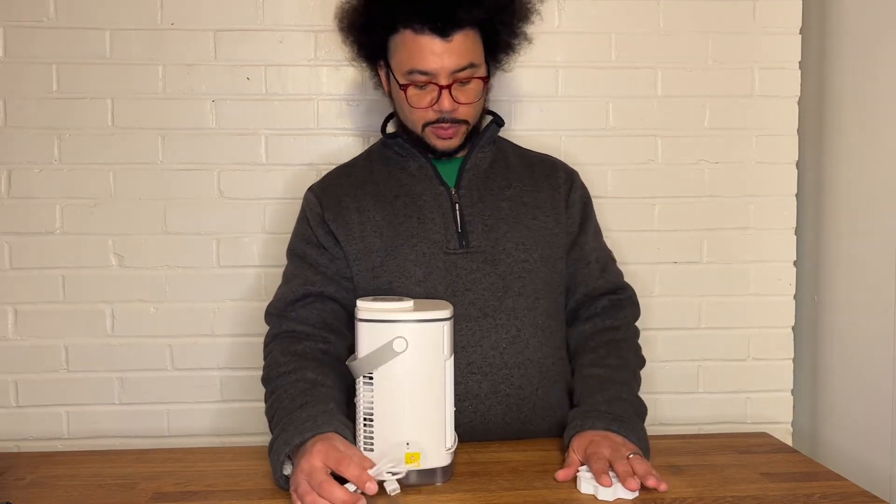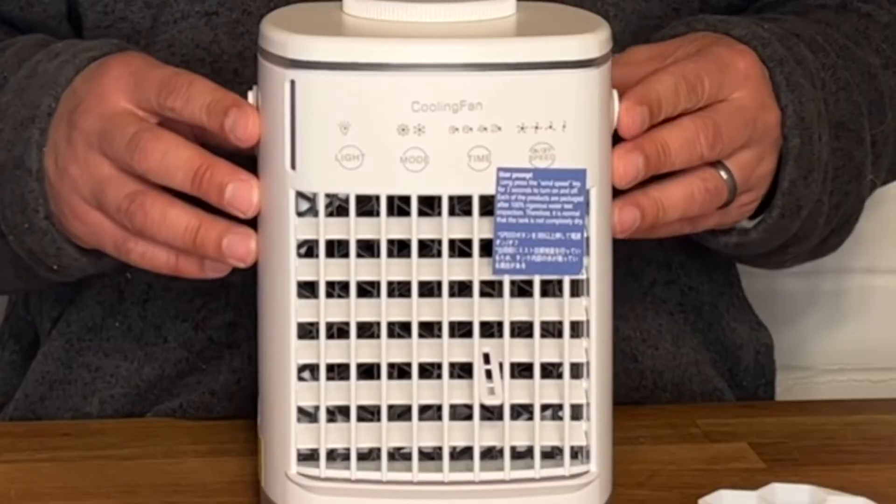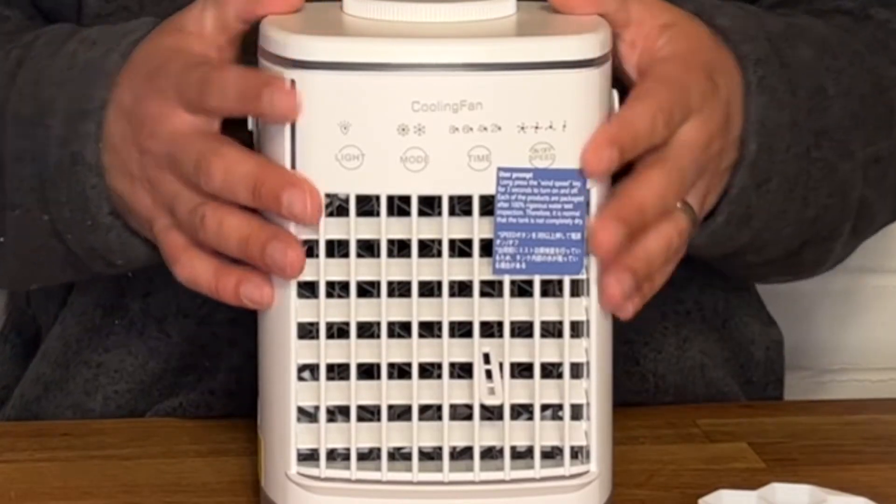So it comes with the water tray, ice cube tray, and the power cord. And here's the unit itself. It's really, really quiet — you can barely even tell it's on, but you can feel the air.